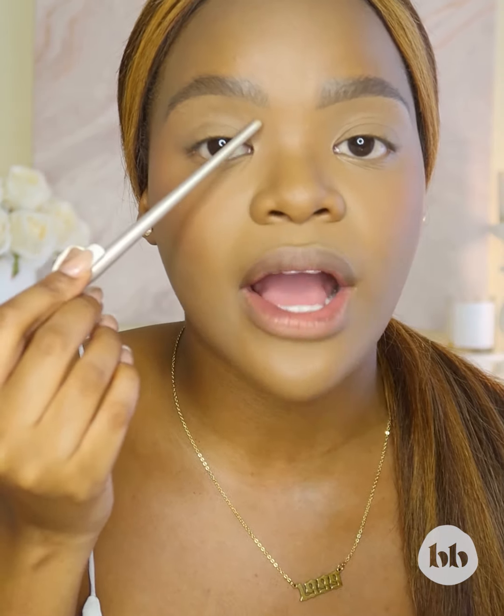Your lid is kind of self-explanatory, but your crease is basically where your eye creases — that line when you open and close your eyes, that is your crease. And right above it, that negative space, that's your transition area. The reason why we put eyeshadow in our transition area is to blend out and blur any harsh lines that we might have created when putting eyeshadow in our crease, so you have to make sure you do apply eyeshadow to that transition area.